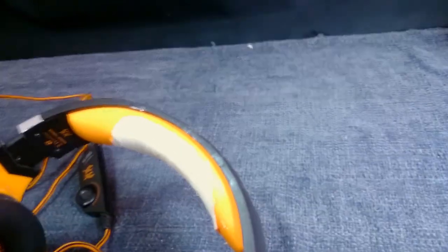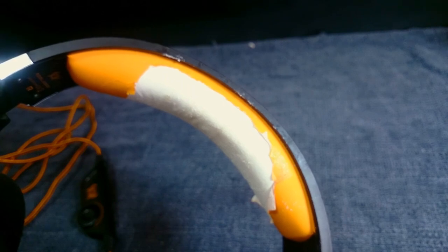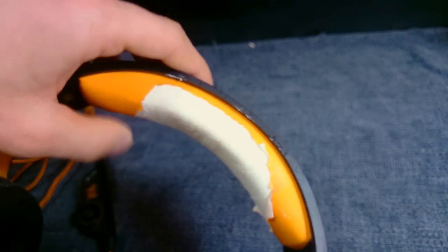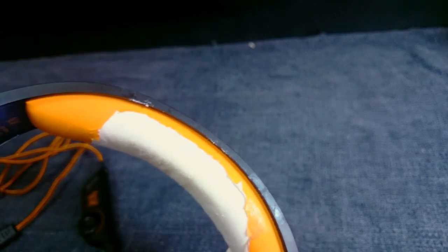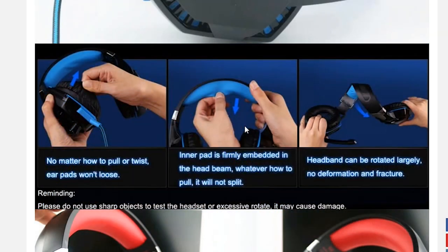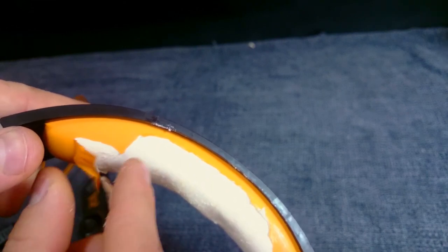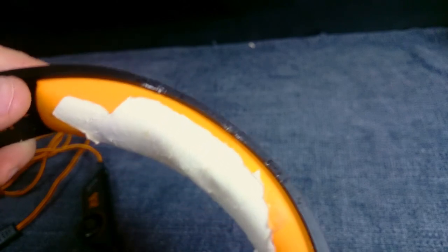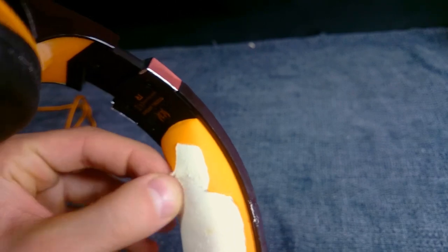Let's talk about the cushion. On their website they say the head beam is skin-friendly and the pads are good. The cushion and pad — I like it, it's comfortable. However, they claim that if you pull it, it's not going to break or come apart. That is true if you pull it normally, but if you pull the orange coating — look at that — it's peeling like a banana. That's what you have.